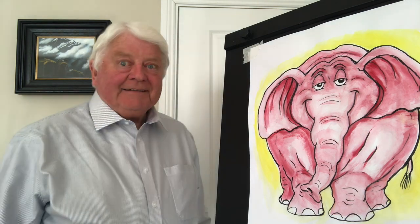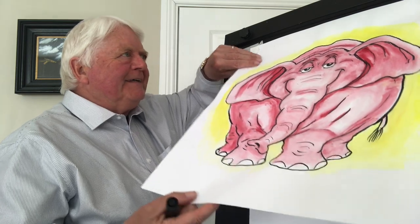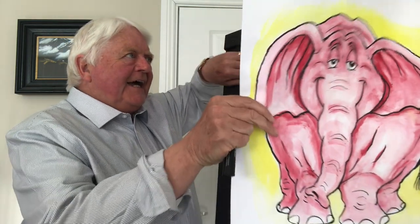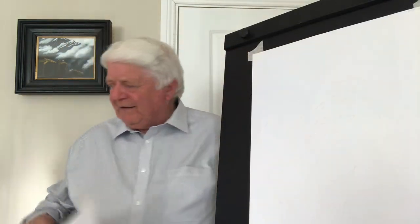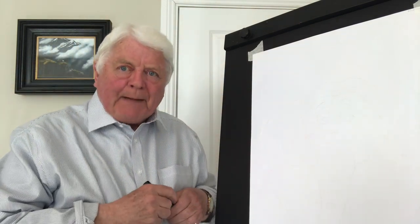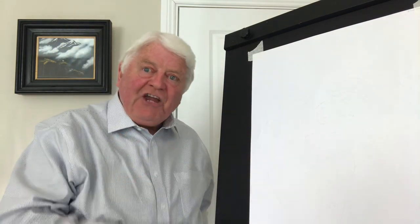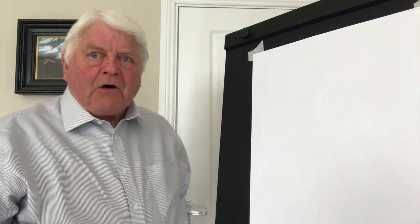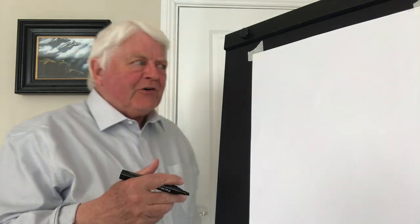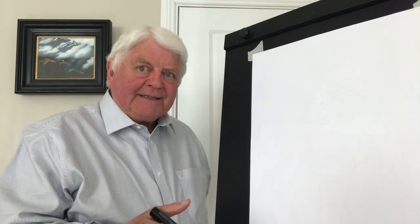So today I thought we'd have a bit of fun and draw the elephant — the pink elephant. So it's a nice jolly old elephant. I'm sure you all love elephants. They're amazing creatures, the largest land mammal. There are two types of elephants, as you know: there's the Asian elephant — some people call it the Indian elephant — and there's the African elephant, which is larger.